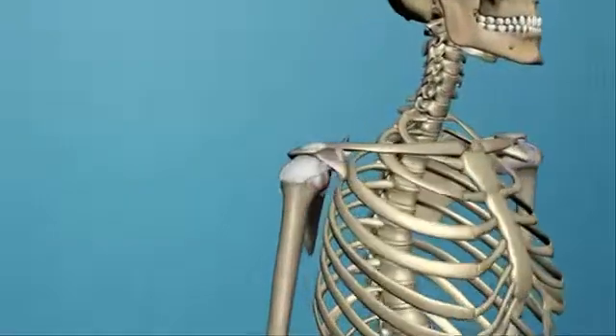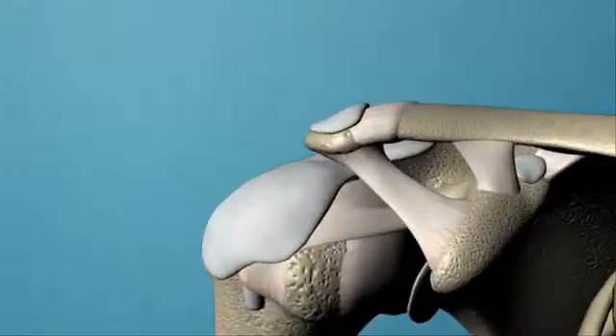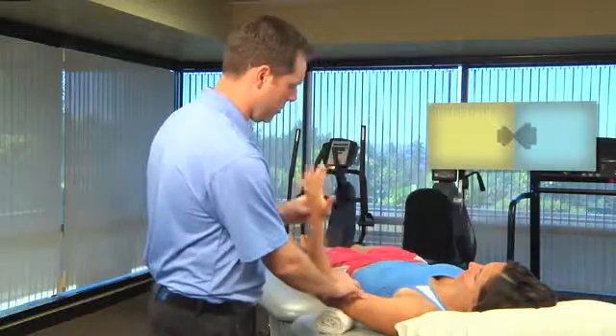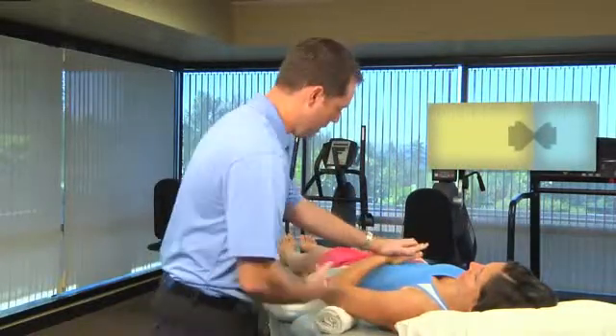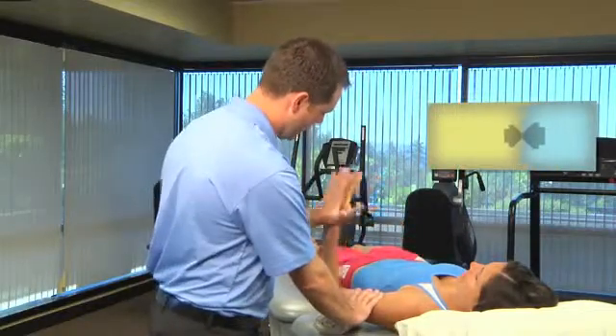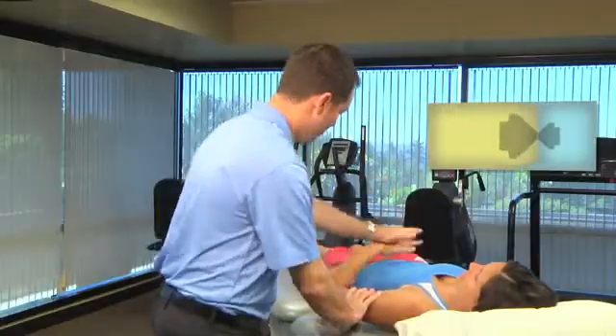This course from Lenny Macrina will teach you how to design an effective shoulder rehabilitation program based on current clinical evidence and scientific research. The anatomy and biomechanics of the glenohumeral joint will be reviewed from an evidence-based perspective, including how to understand and recognize the pathomechanics of various shoulder injuries. Learners will see a demonstration with a model of specific clinical examination tests and maneuvers for the shoulder complex, and gain detailed knowledge of exercises appropriate for the rehabilitation of various shoulder pathologies.